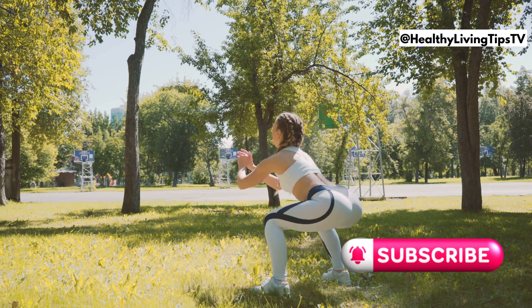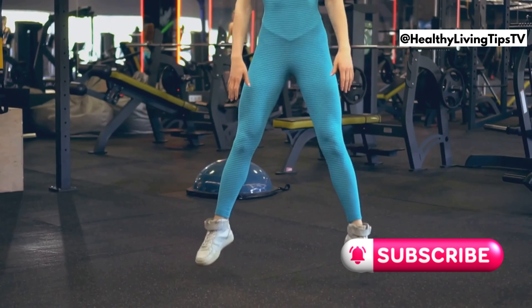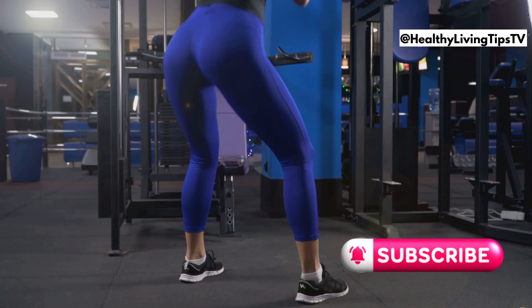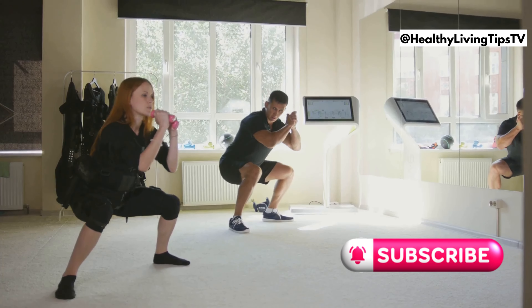First up we have the mighty squat. Squats are the queen of exercises for lower body strength. They target your quads, glutes, and hamstrings for toned legs and a lifted booty. Remember, form is key — keep your back straight and core engaged. Don't be afraid to modify if needed. Adding squats to your routine is a game-changer. Let's get those legs burning.